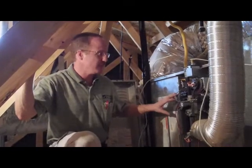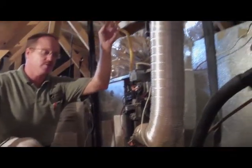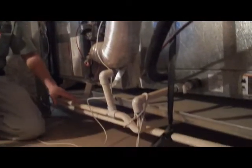This unit happens to be a gas unit, so we'll go ahead and inspect the burners to make sure the burners are properly operating, make sure it's properly vented to the exterior of the house, make sure there's no indications of any past leaks at the system, and make sure everything's properly draining from the system.